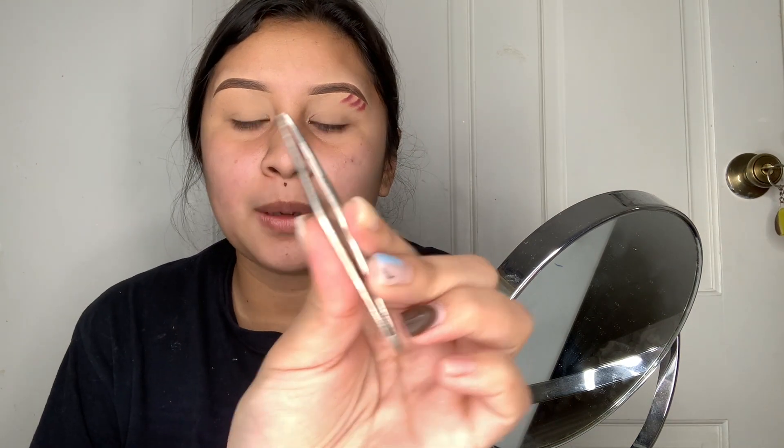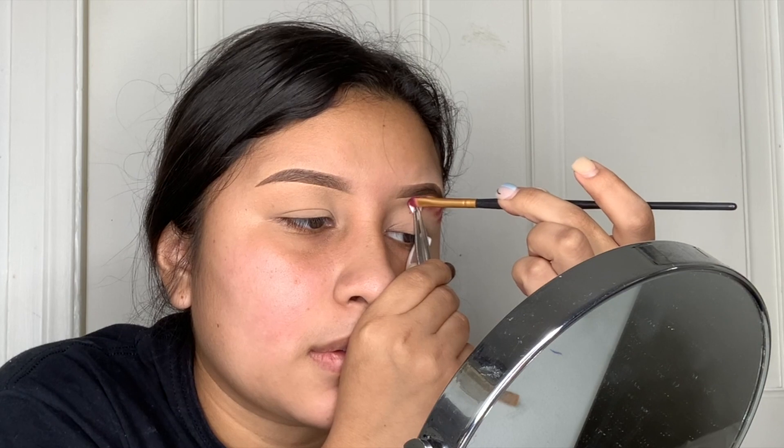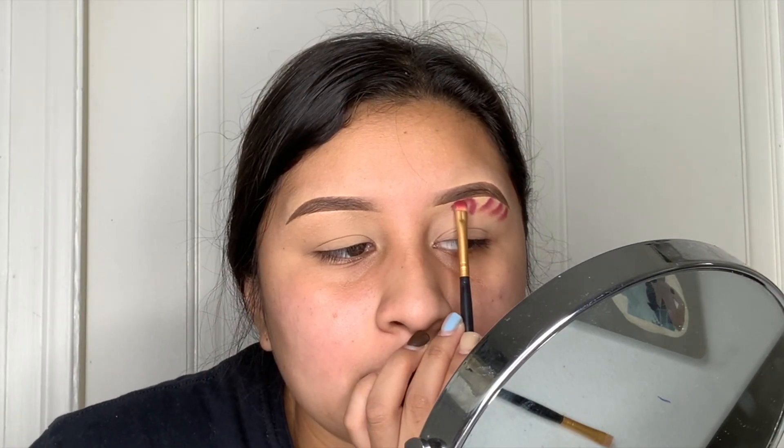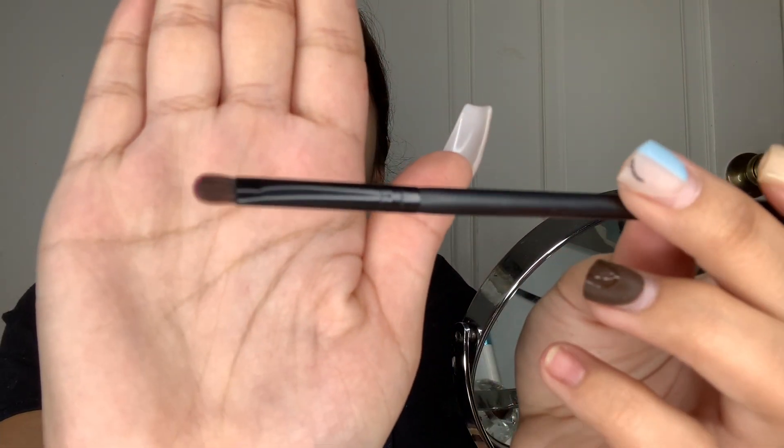I'm gonna be using this little tweezers — pinza — and just applying the paper heart that way so it can stick. I'm also trying to put a little bit of lash glue on it, hoping it doesn't stay too much. I might just have to press it while applying it. I was able to get this small Morphe brush and I'm gonna try to do the heart shape with it.